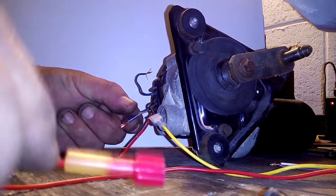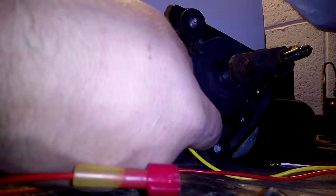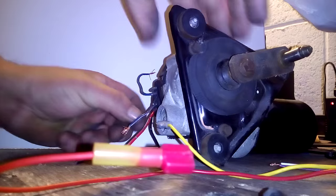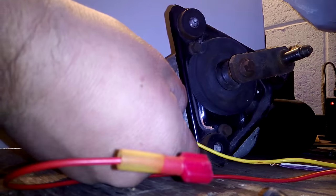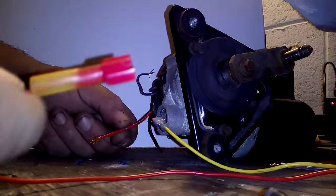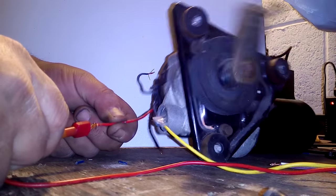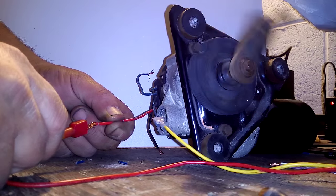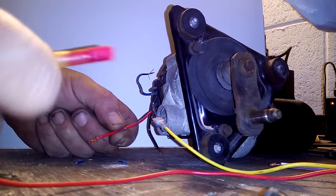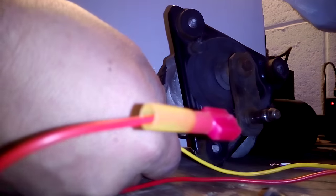Now there's a third speed. If I take the ground — the yellow — and put it on the blue wire, then take the positive and attach it to the red, I get super speed. If I reverse the polarities, I can reverse the motor direction.